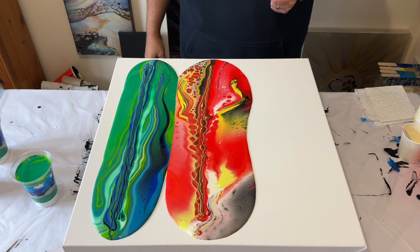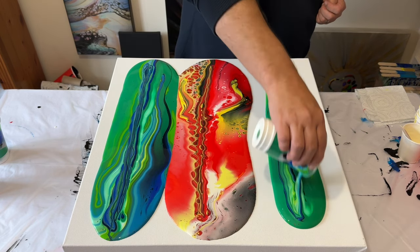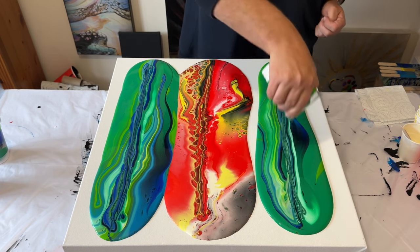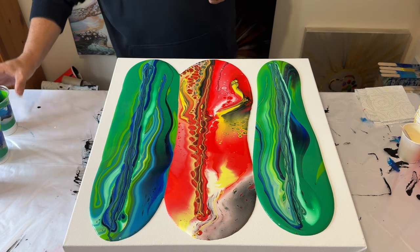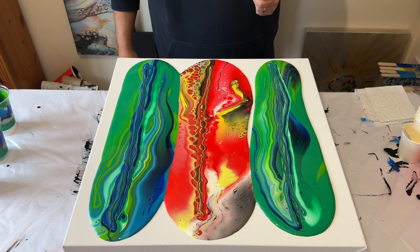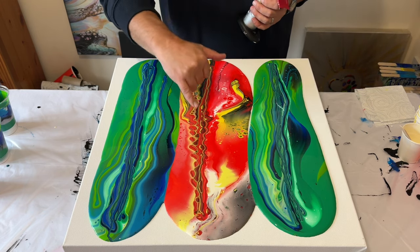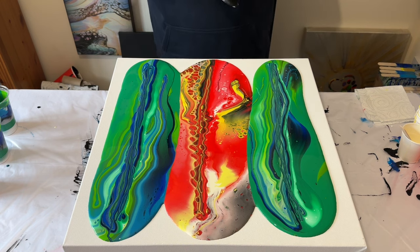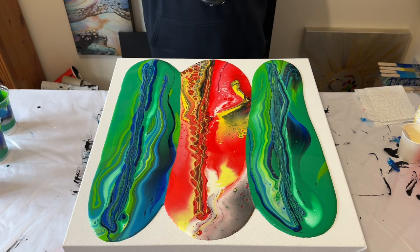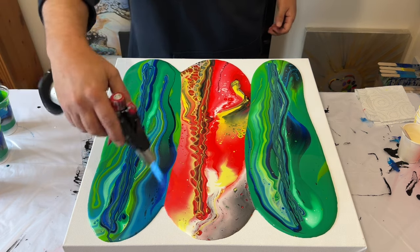Stand back sometimes and allow that paint to naturally spread across the canvas before you tip your final cup — again just up and down creating some lines. Ensure all the paint is out of the cup and then just step back and have a really good look at the patterns that are naturally forming. I love this area here — I really do love that middle section. I'm going to use my torch to get rid of any air bubbles and to encourage any reaction with the paints, because don't forget we added some Australian Flowtrol. I love all these lines, I love how the red and the greens really connect.